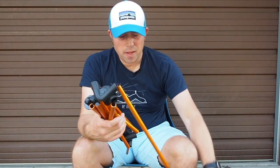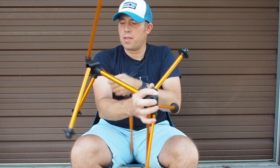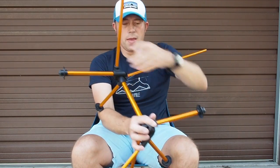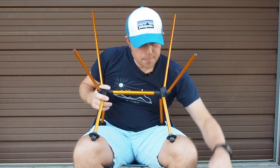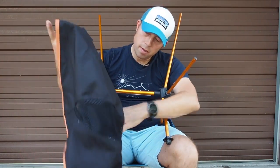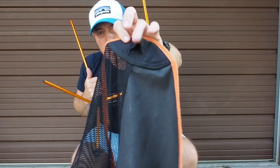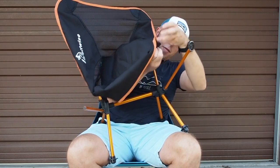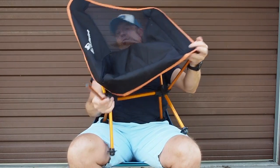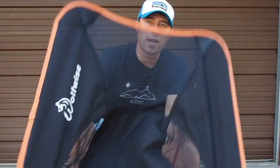The setup is actually really easy. Everything is held together by shock cord, so when you open this up you're just going to set everything in place — your four legs and then the four tops. This is what the skeleton looks like. Then when you put on the chair, the Wolfwise logo is going to go on the right-hand side. There are little pockets on the back that go over each one of the frame rods. The top goes on fairly easily; on the bottom you do have to pull it a little bit to get it on the rods — same as my Helinox. It literally takes about 20 seconds to set this thing up.